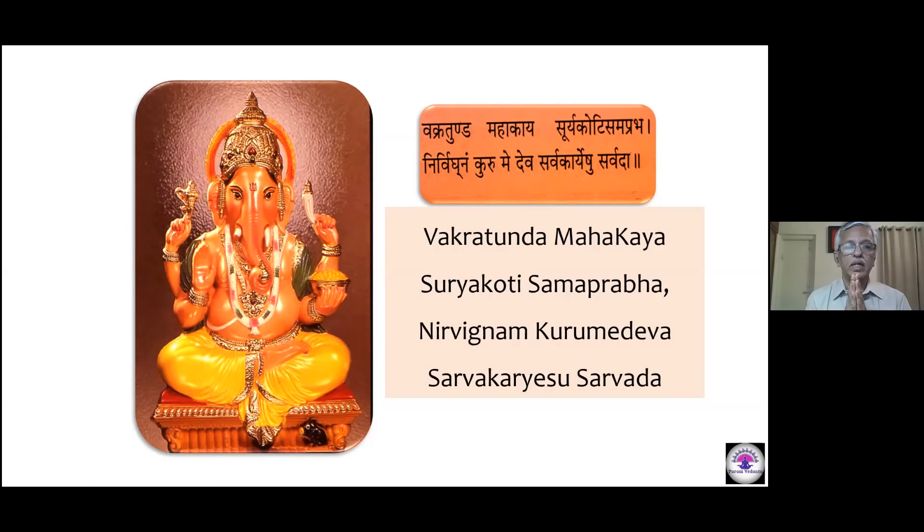Vakratunda Mahakaya, Suryakoti Samaprabha, Nirviknam Kurume Deva, Sarvakaar Yeshu Sarvada. Shri Gurubhya Namaha. Namaste.